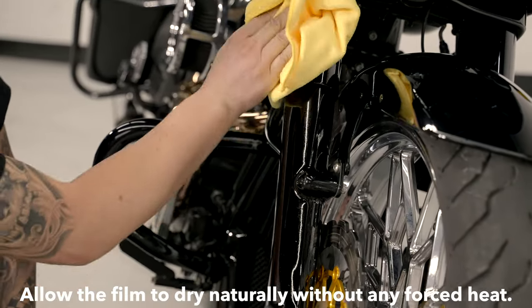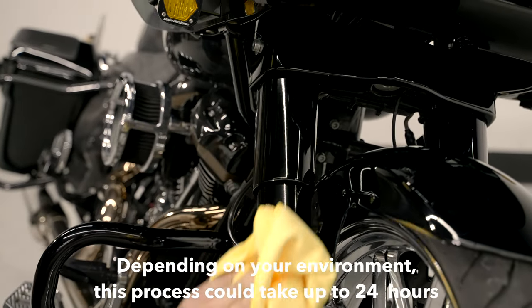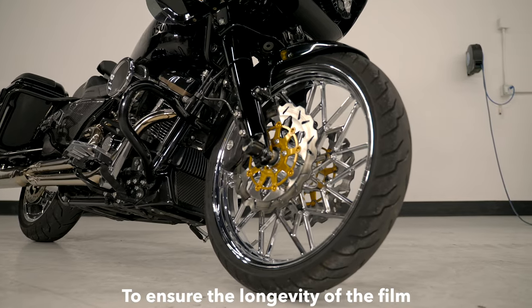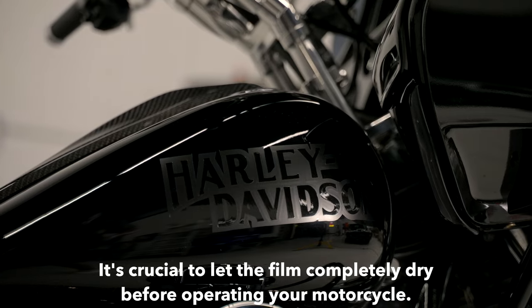Step 5. Allow the film to dry naturally without any forced heat. Depending on your environment, this process could take up to 24 hours. Step 6. To ensure the longevity of the film, it's crucial to let the film completely dry before operating your motorcycle.